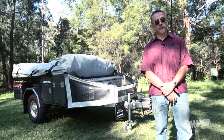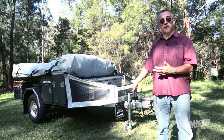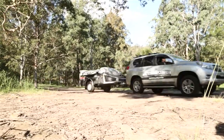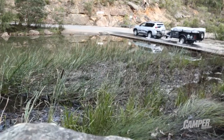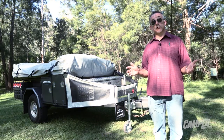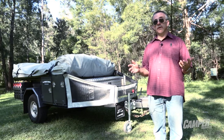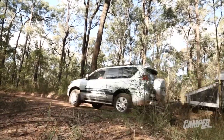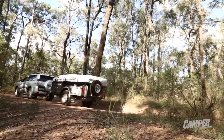Hi, I'm David Cooke and I'm here for Camper Trailer Australia to introduce you to the new All-Terrain Tourer. Three times All-Terrain have entered the Off-Road Camper Trailer of the Year contest — twice they've won it. That says a lot about the quality of these camper trailers. They know how to make and produce extreme, tough, durable off-road camper trailers.